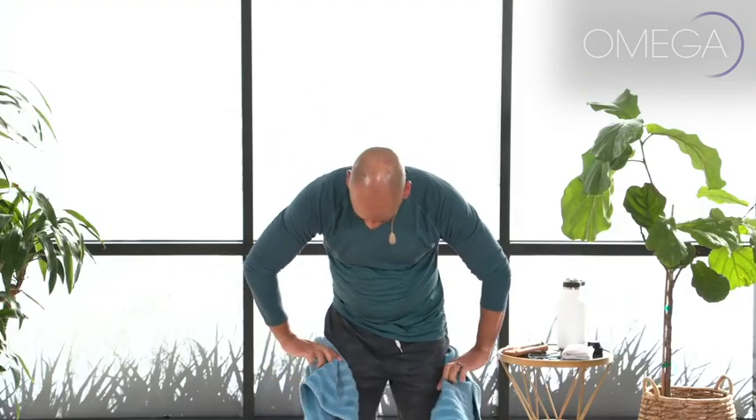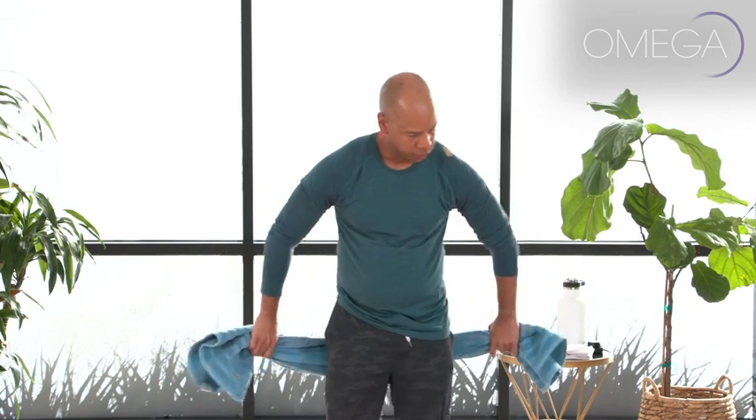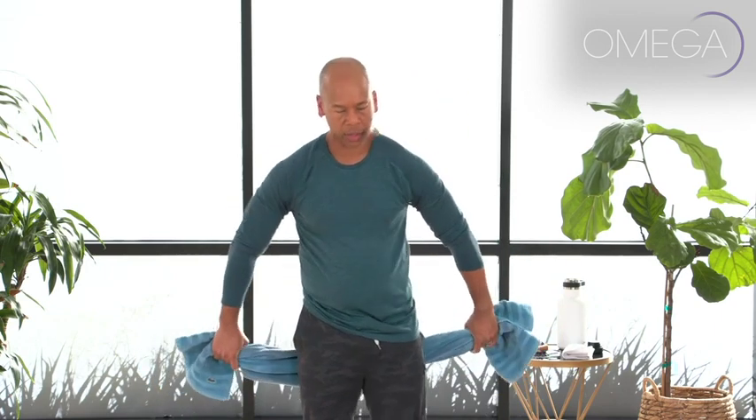We're going to do an exercise called Corolla's Stretch. Corolla — I believe her last name was Treer — she was a Pilates instructor. I think she was the first woman perhaps to open her own Pilates studio, a protege of Joseph Pilates. This is an exercise that she taught that you could do at the beginning of your day, before or after your morning shower.